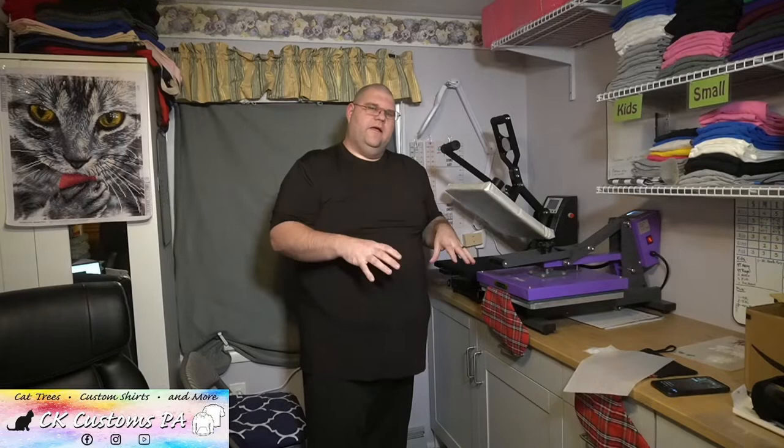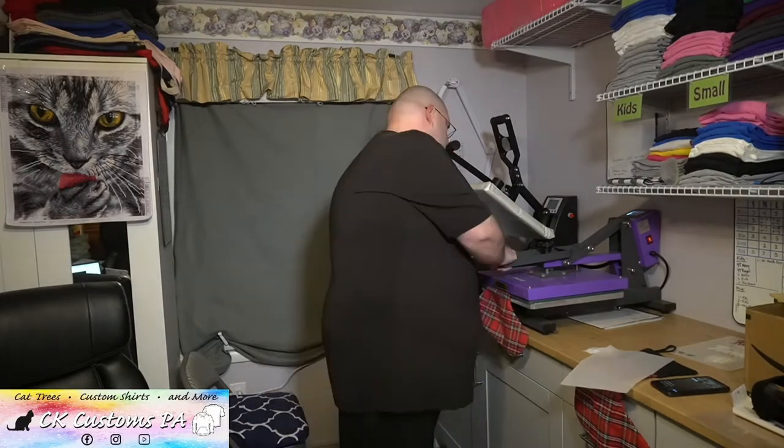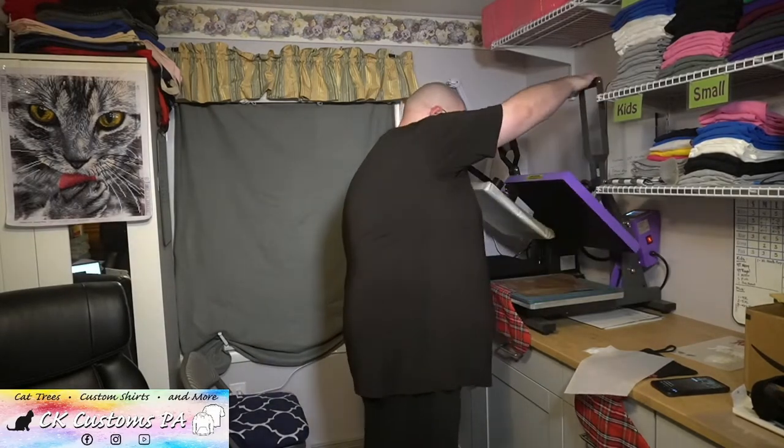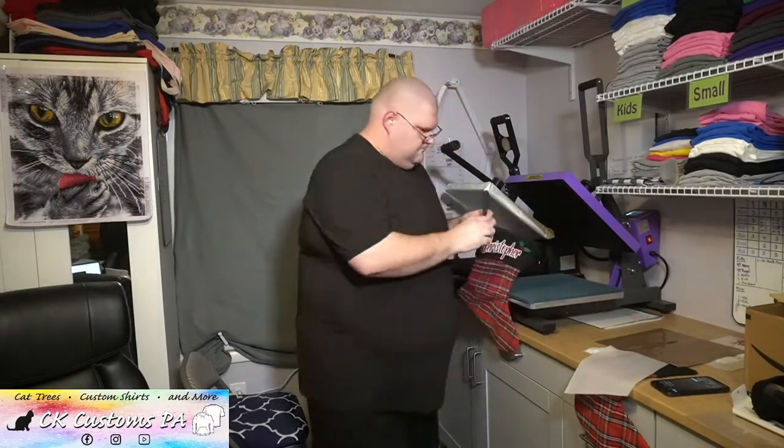What I'm doing is I'm now setting that entire layer all together all at once, so it's all good. And you can see it set in really nicely there — pops off.